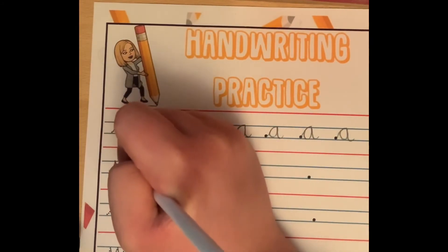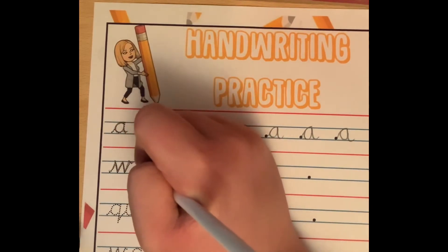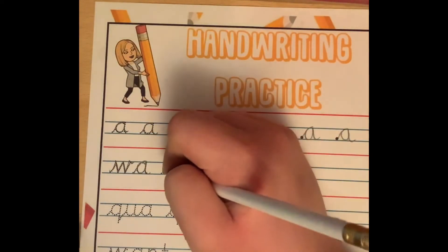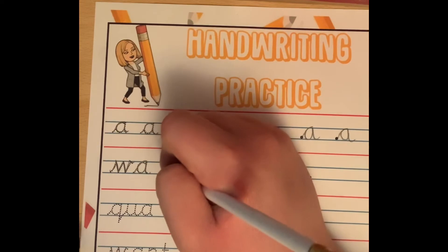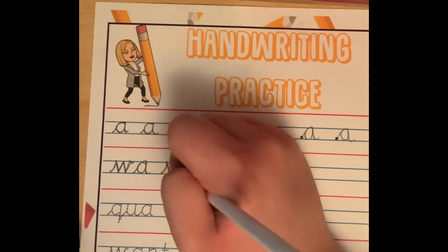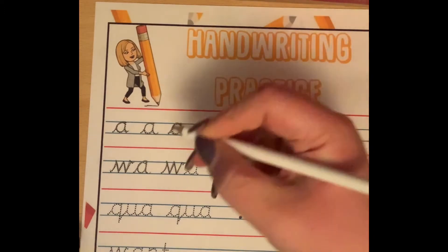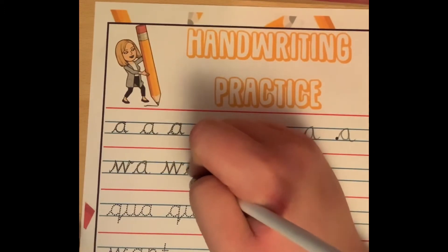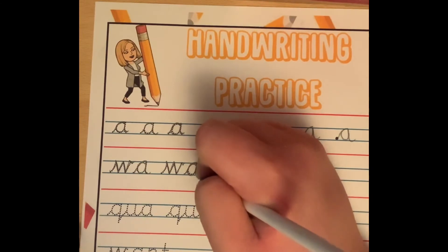So my W, my A — go round in a curve, back round, up, down, and hook. For W, we start from the bottom, go up, down, up, down, up, and hook. Then the A: start at the bottom, go up, round in a curve, back down, up, down, and hook.